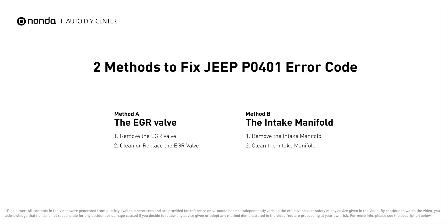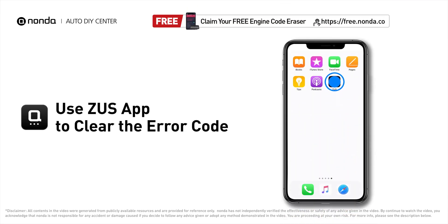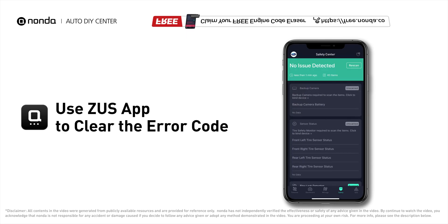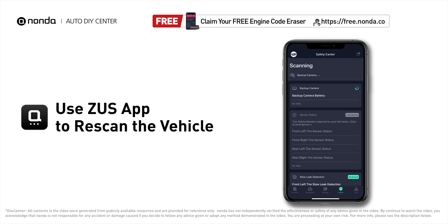So here are two of the most practical solutions to fix Jeep's P0401 error code. After the repair, you can use the Zeus app to clear the error code, and tap the rescan button one more time to make sure everything is fine with your vehicle.